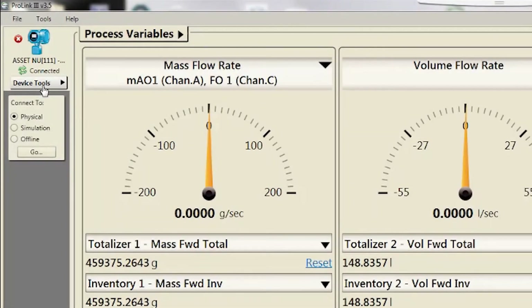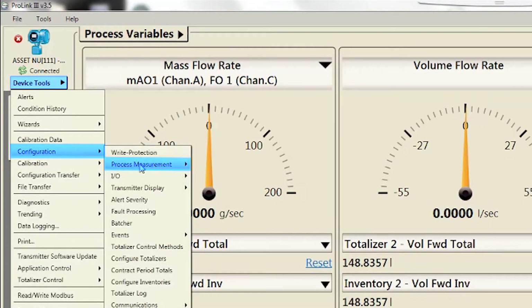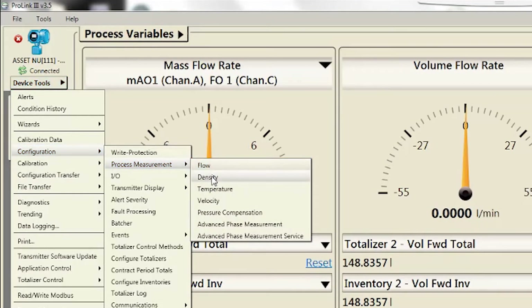For configuring mass and volume flow units, use ProLink and select Device Tools, Configuration, Process Measurement, Flow. For configuring density and temperature units, use ProLink and select Device Tools, Configuration, Process Measurement, and select Density or Temperature.